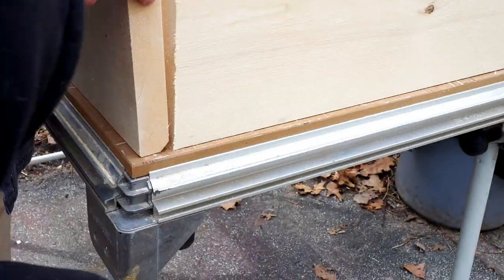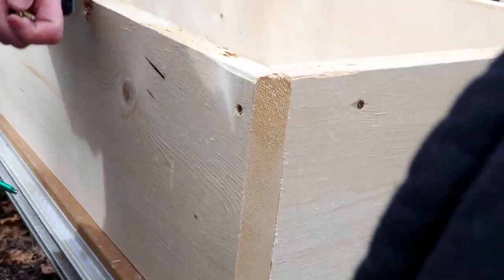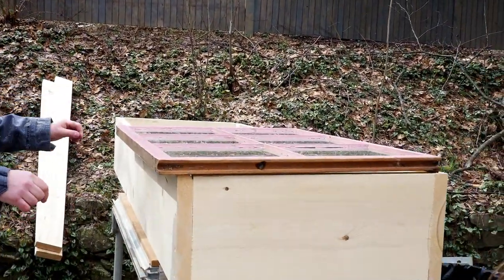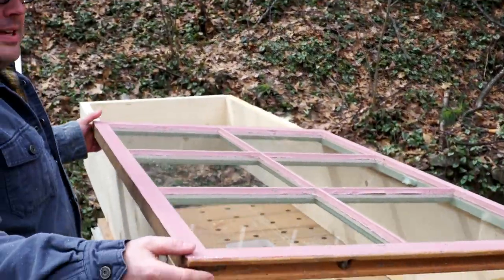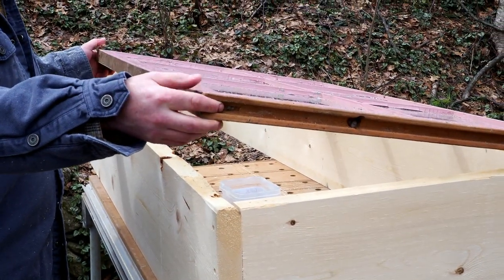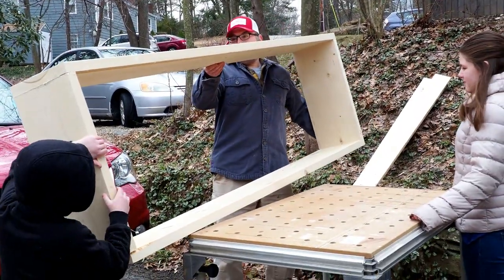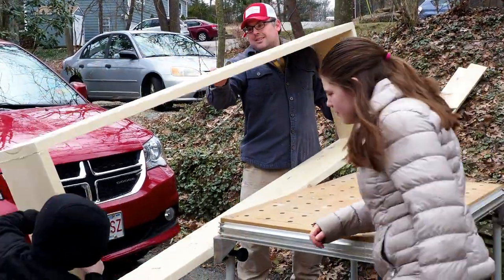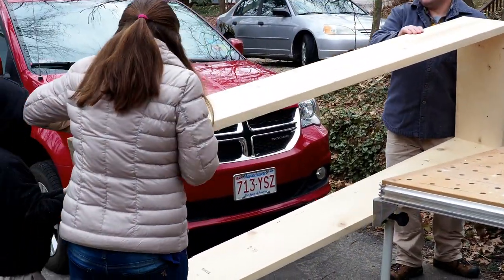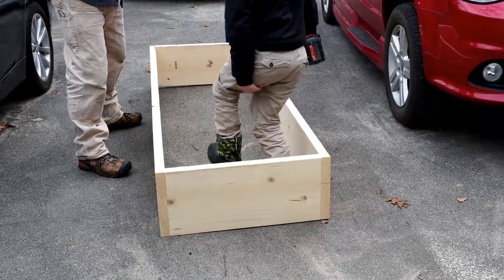Now I'm going to flip this over and put the other side on. This is the last side! We'll do two more screws. We're going to take those two-by-sixes and run one along the back because I want it elevated a little bit. Okay, walk towards the trailer. There we go — the frame is on the ground.